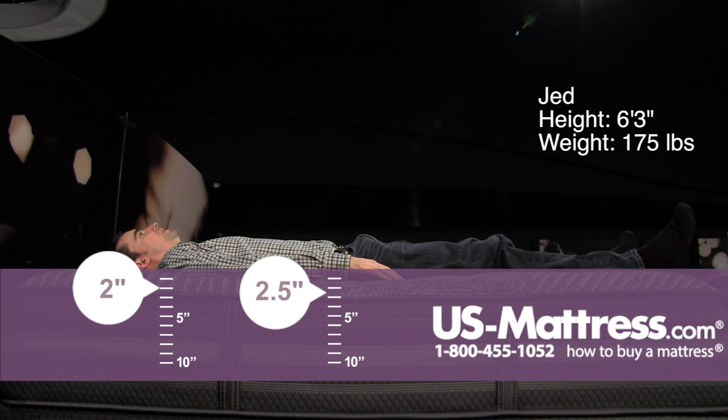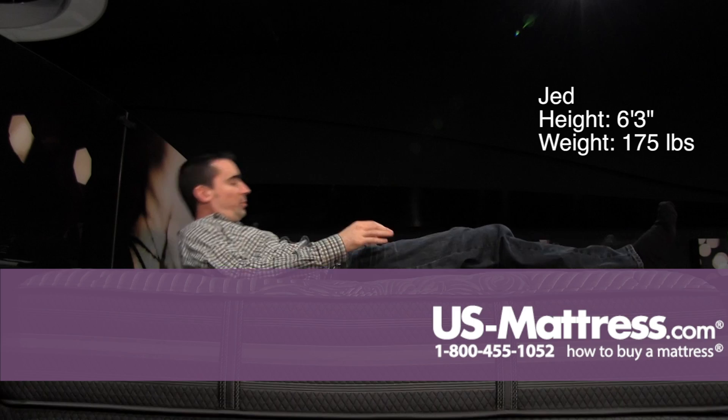Laying on my back, this has a true medium feel. It's giving me good support to my lower back, a nice soft initial feel — doesn't feel like sleeping on the living room floor, but definitely doesn't feel enveloping.